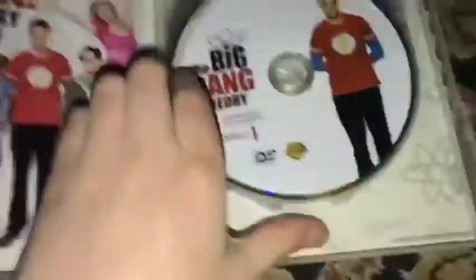The Big Bang Theory, the complete first season. I had to fix this with packing tape since the color is kind of dented and my slip case is already falling out. Disc one, disc two, and disc three. The complete second season — disc one, disc two, disc three, disc four.